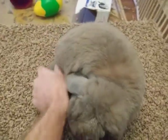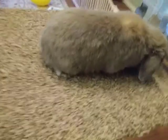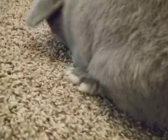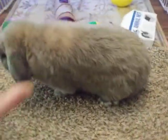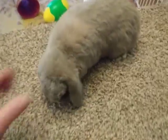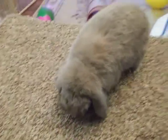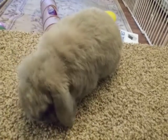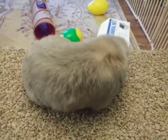This is Hoke — he is a blue tort Holland Lop. You can see the shading there along the flanks of the rabbit. He's a little harder to see because he is a dilute, but he is just an absolute sweetheart and a lot of fun to work with. He is a representation of tort.